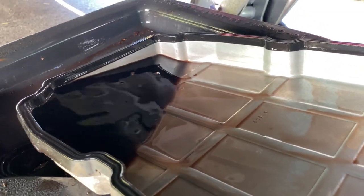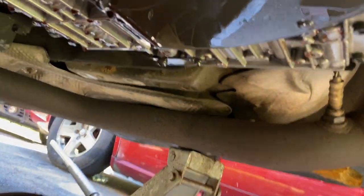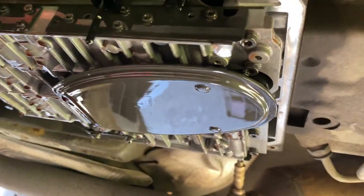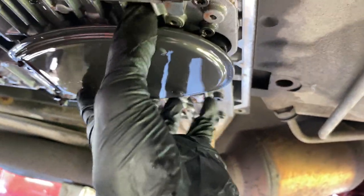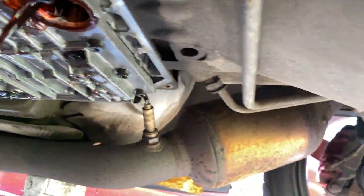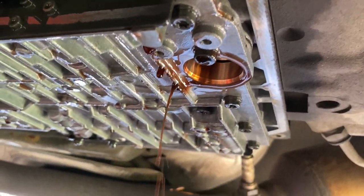I just dropped the pan. I'm going to dump that out and clean up the pan. That's the filter — to get the filter off, you just take it and pull it down; you can wiggle it a bit. Watch out for fluid coming out.